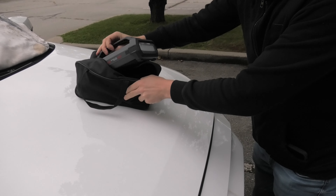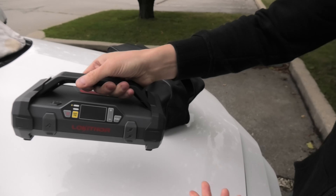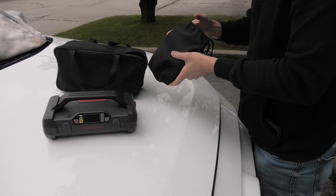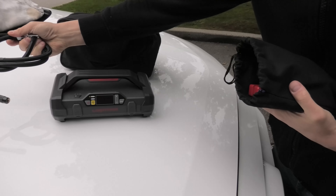But luckily today we have our Loki Thor with us. We did the review of this device before — I will leave the link in the description. This is the jump starter and right now we will test it in a real life situation.